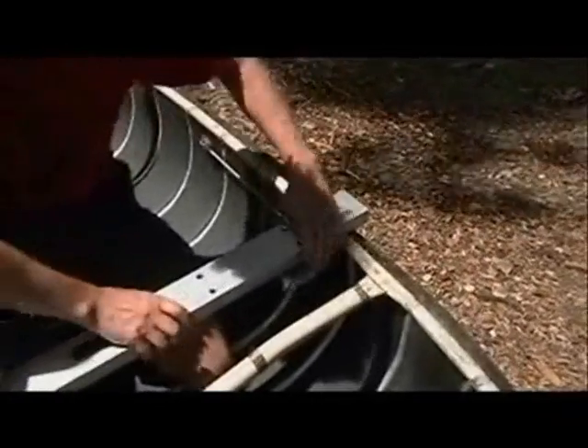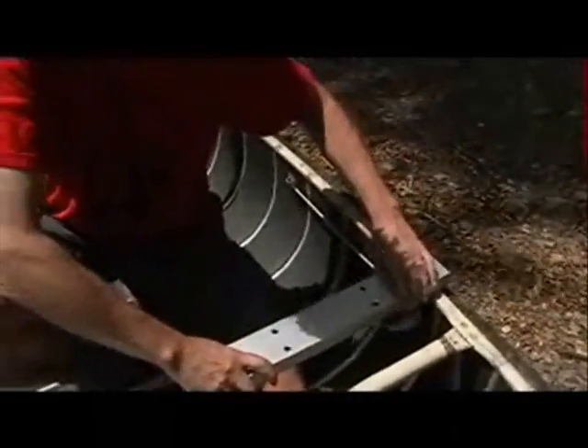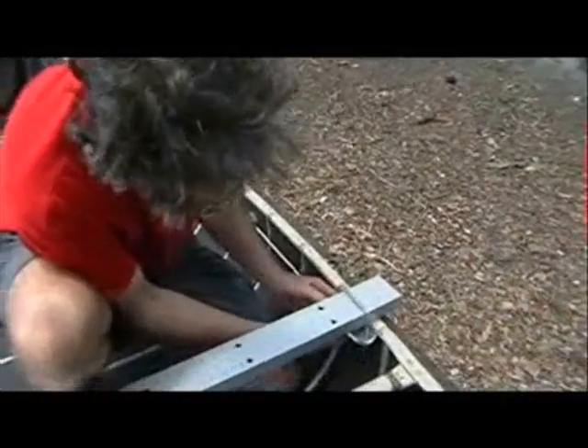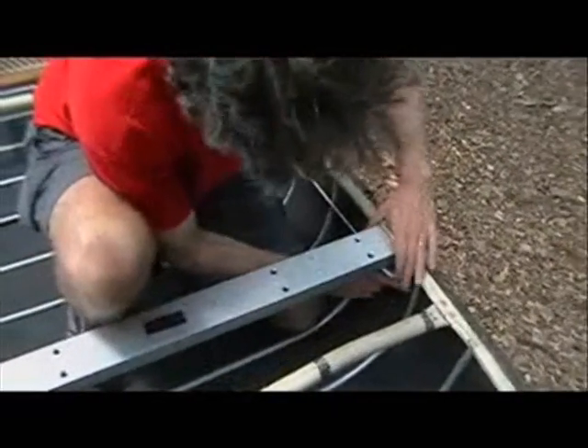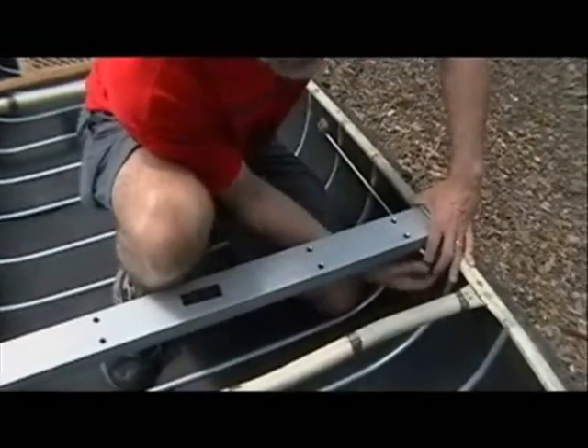If the lip is on the outside, the clamps are going to go on the outside, and so the crossbar has to be four inches longer than the width of the canoe. We put this where we want it — it could go front, back, or middle. Then we just tighten up these thumb nuts on the underside to hold it in place.